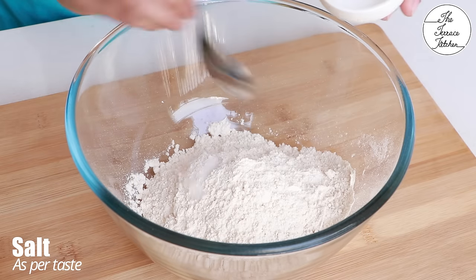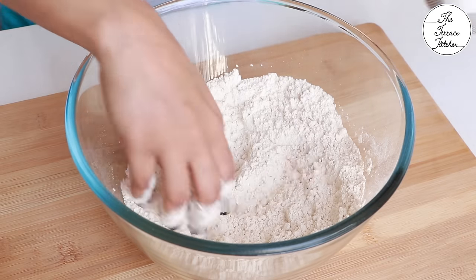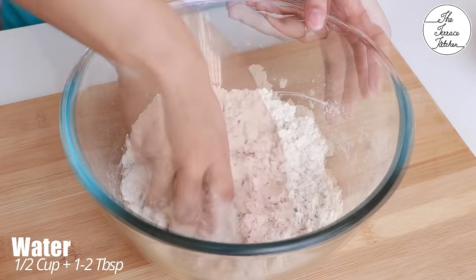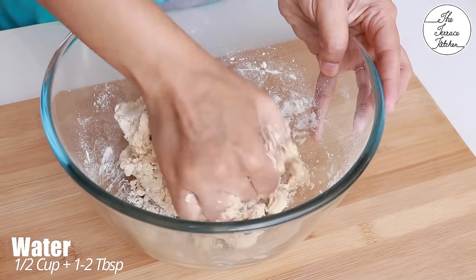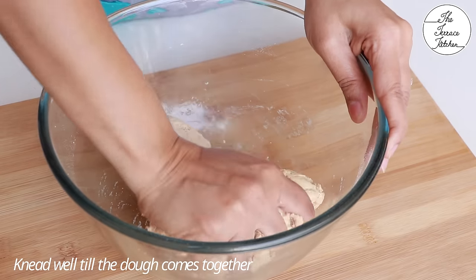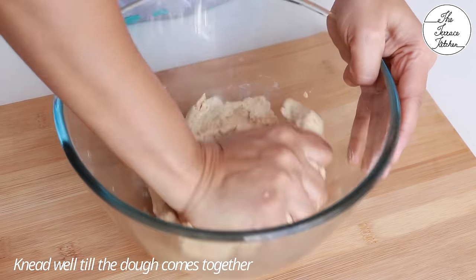Add some salt — some people prefer not to add salt, but this is how I've always seen my mom make roti, so I'm adding salt. Now add a little water at a time; total half cup plus one to two tablespoons of water is what you'll need. We're going to make this dough semi-soft — not too hard, not very loose — so knead until the dough comes together.